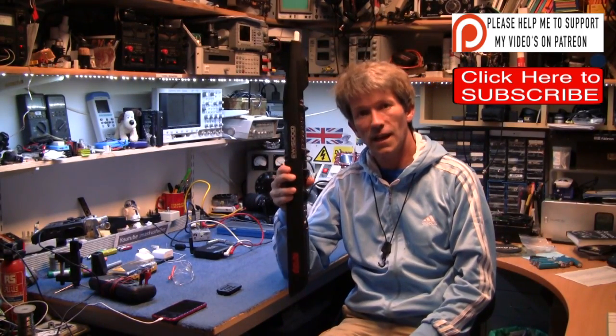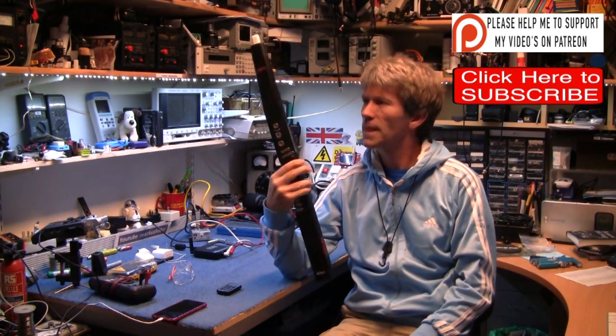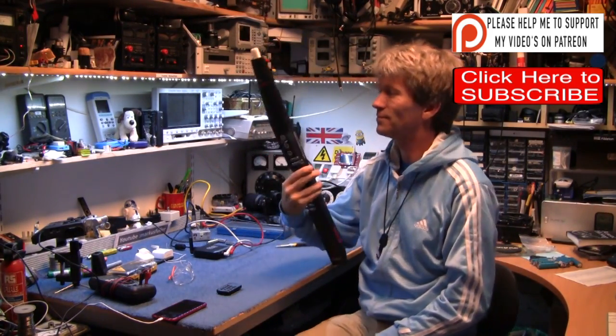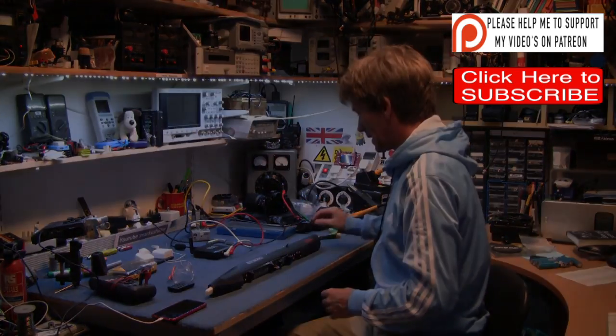If anybody wants to swap their EWI 4000 for an EWI 5000, please get in touch — although you'd be mad to. Thanks very much for watching. All the best, bye-bye.